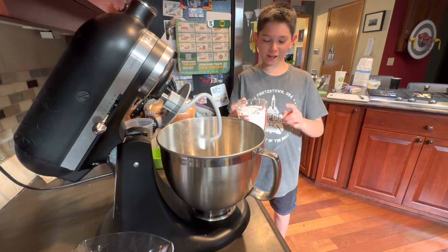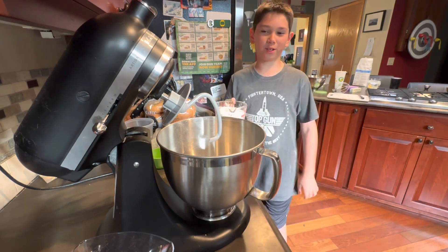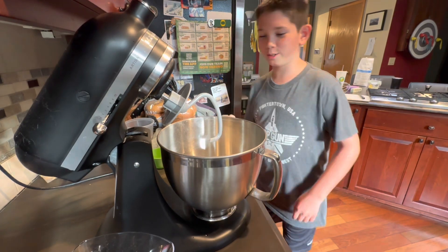Well, now I'm pouring in five cups of flour. I already got one cup in, so I guess four cups now.